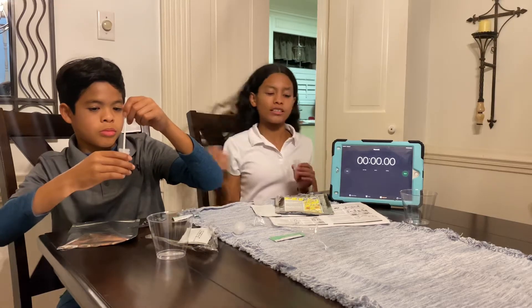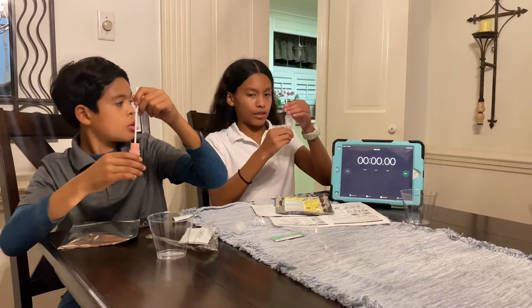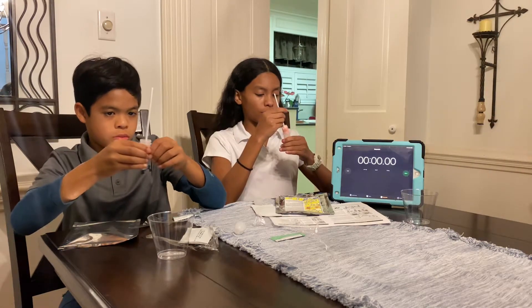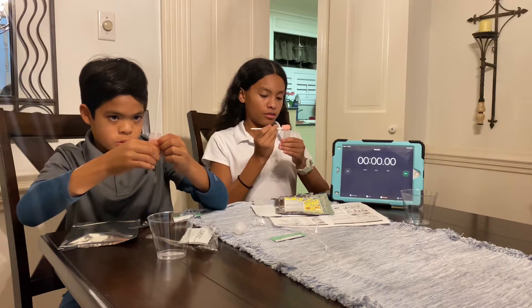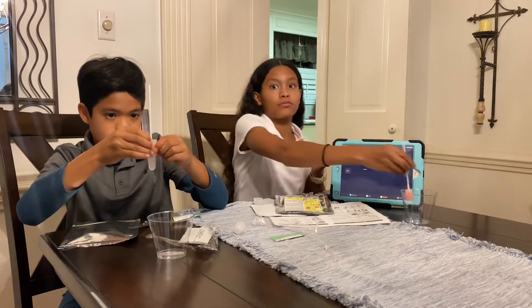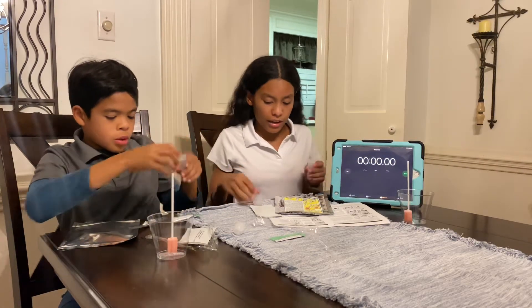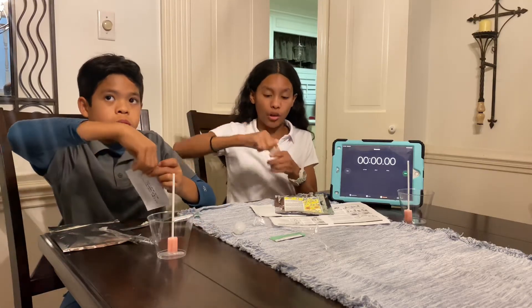Once the one minute is up, you want to squeeze the sponge and take it out, then drift it across the side so nothing will drop out.